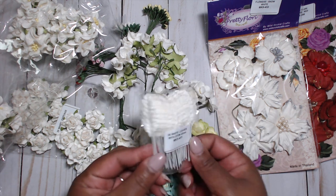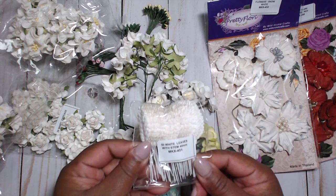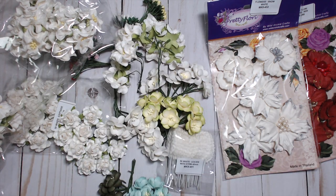I also picked up white leaves. These always come in handy — you can color them, you can ink the edges, a lot of things you can do with these. They go great under your flowers; you cannot go wrong with those.